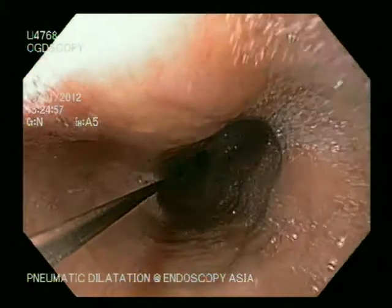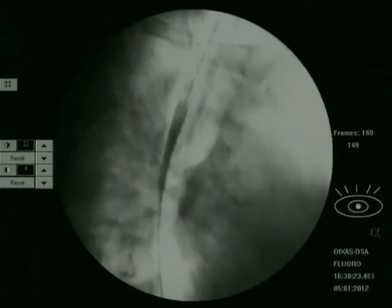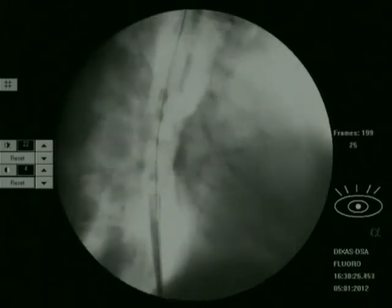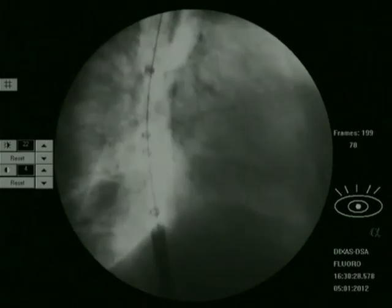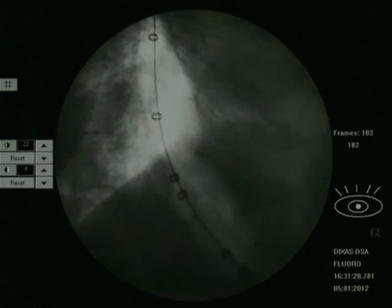Once the scope is out, we load a dilator. In this case we are using a pneumatic dilator with markings — the two central markings are right at the center of the balloon. We mark the balloon, and you can see on fluoroscopy the waist of the LES where the two markers are located. The rest of the balloon is inflated. We are very gently inflating this 30 mm balloon.